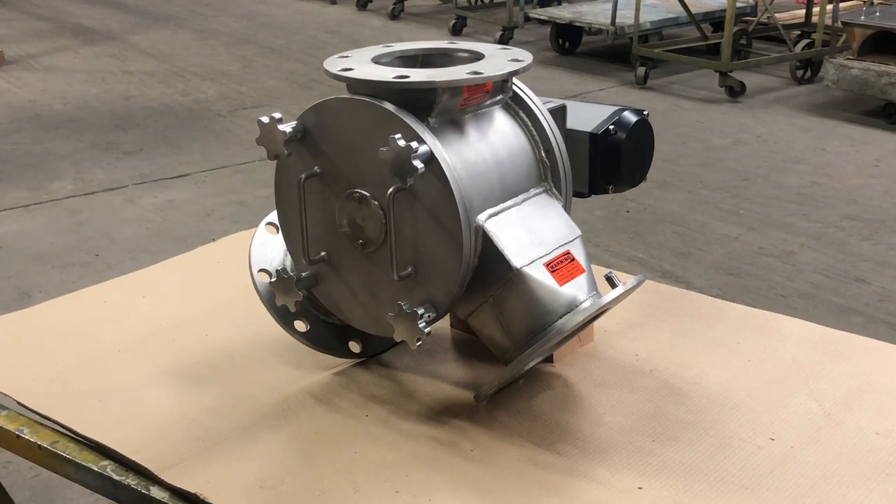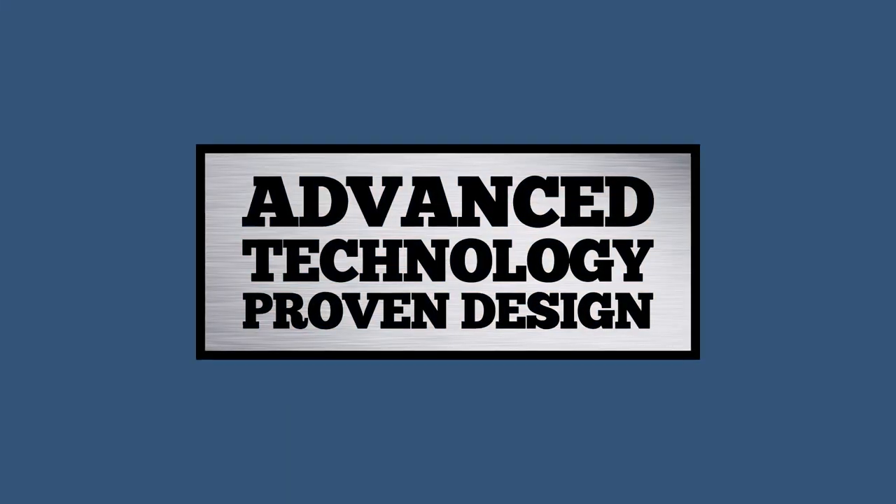Within a matter of a few minutes, this valve can be taken apart and reassembled. Young Industries custom designs equipment to meet the requirements of the application. This rotary vane diverter valve was designed specifically for the application in which it is used, and is now in operation at our customer's facility, providing years of trouble-free service. Advanced technology and proven design — consider Young Industries for your powder handling applications.